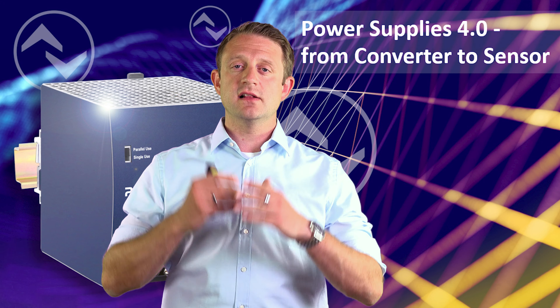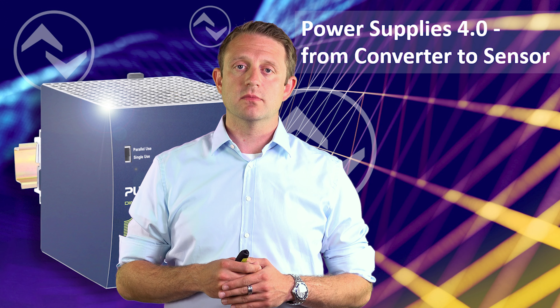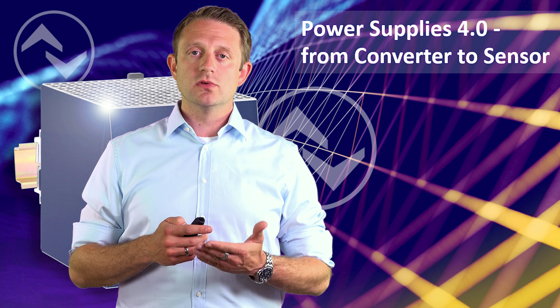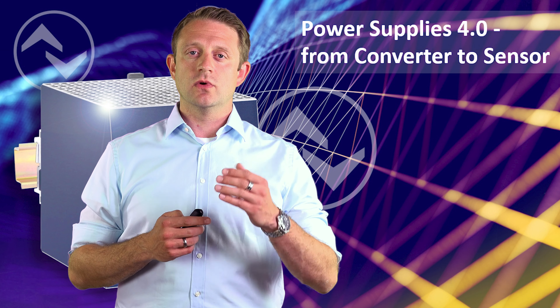These protocols include PROFINET, Ethernet IP, Modbus, or even EtherCAT. And last but not least, in the final stage of the automation pyramid, we have OPC UA and the integration into higher software layers.